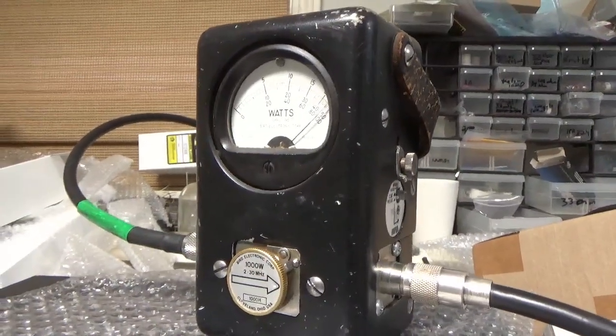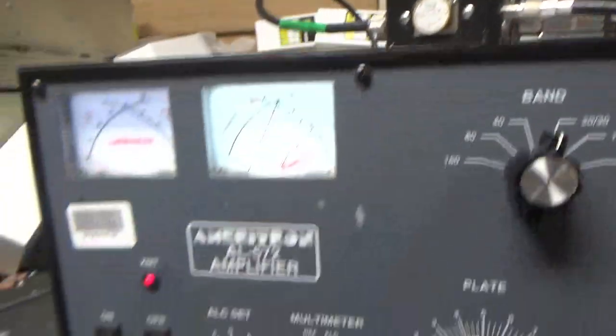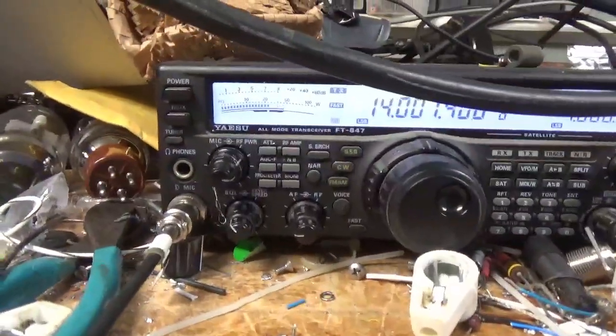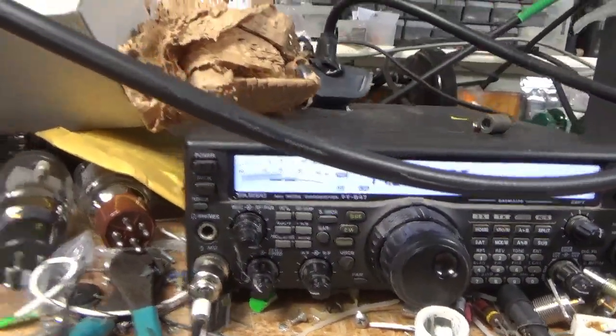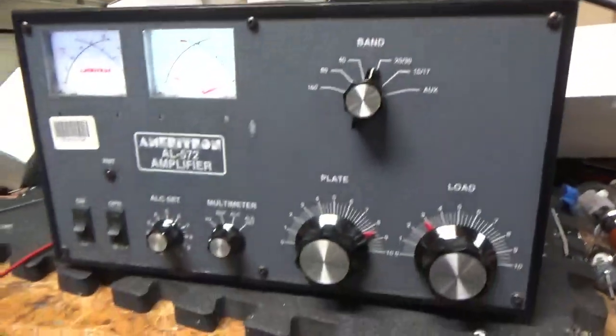Audio, hello — testing audio. The radio is doing about 50 watts, and to get the 1KW out — audio, hello. It works as it should, putting out 1KW.